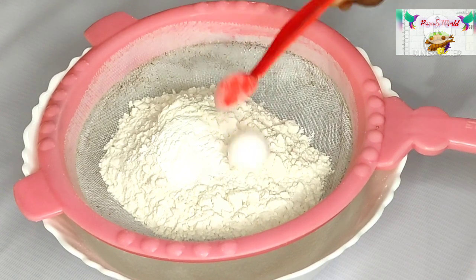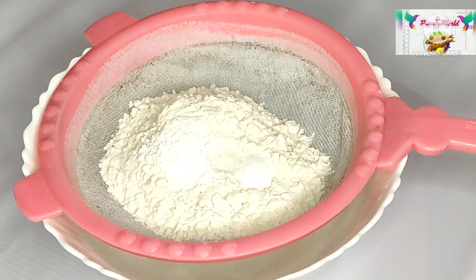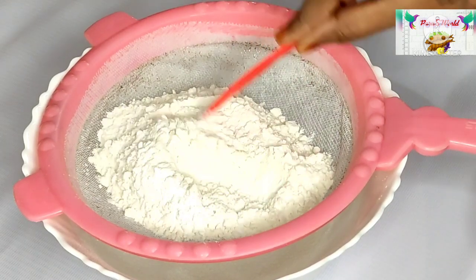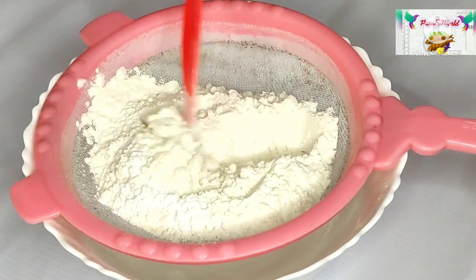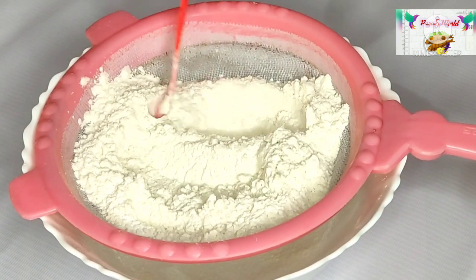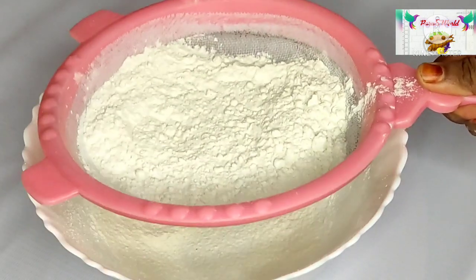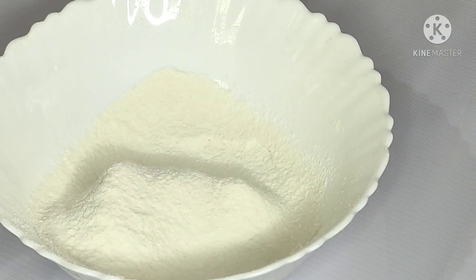We will add baking powder, baking soda, and mix. We will add 3 to 5 ingredients together to make a soft-type cake.